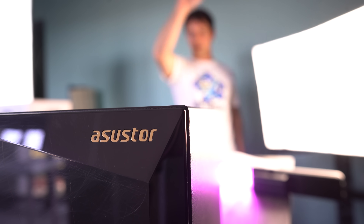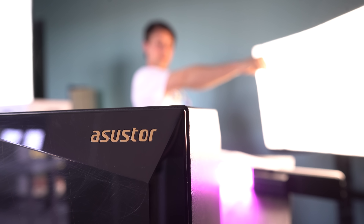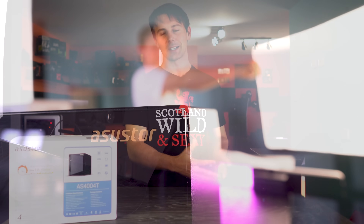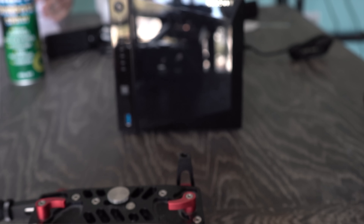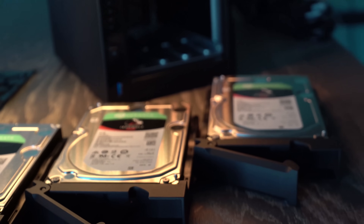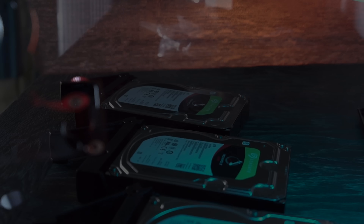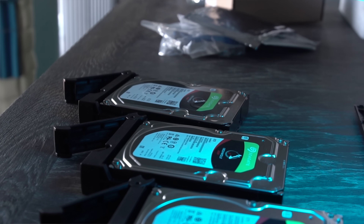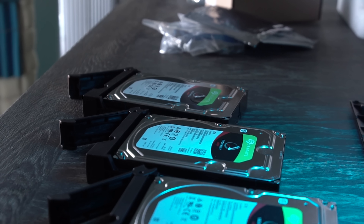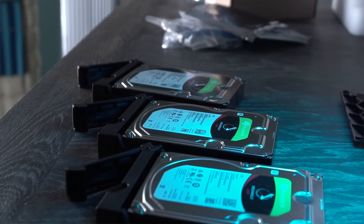It's actually going to be replacing the QNAP here — that's how much I like it. Big thanks to ASUS Tor for sending this unit out for review, and big thanks to Seagate for providing the hard drives. The six terabyte IronWolf Pro drives are really high quality — I've been using the 10 terabyte versions on the QNAP device and they've been flawless. They're units I can recommend. Links will be in the description below.